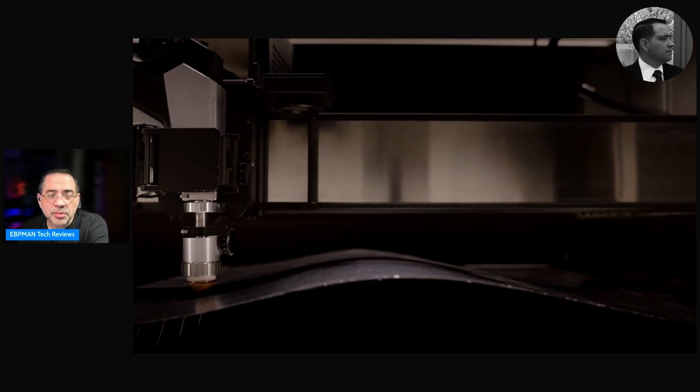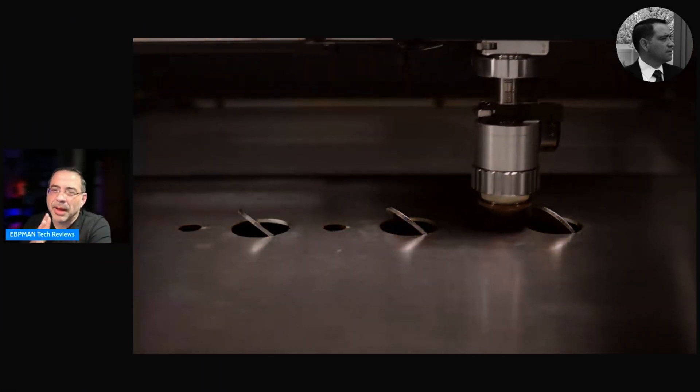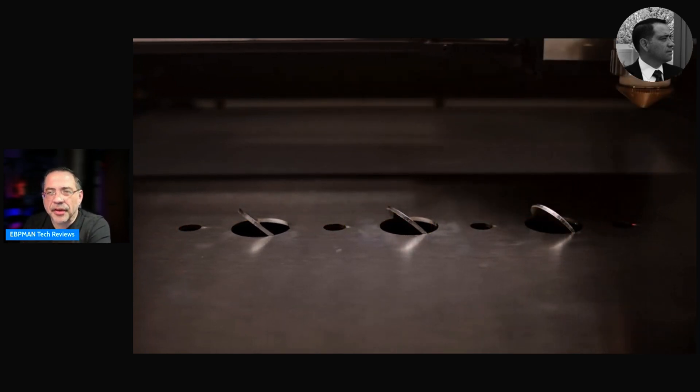One other thing I thought was pretty transformational is the obstacle avoidance technology. I've seen this in 3D printing where you can work around certain objects on a print bed. But the ability for this machine to literally do a cut, skip it, go to the next one — this obstacle avoidance blew my mind. This gives you flexibility when working on really complicated pieces, and more importantly, the ability to work without having to switch out a piece because something is in the way — maximizing your material.